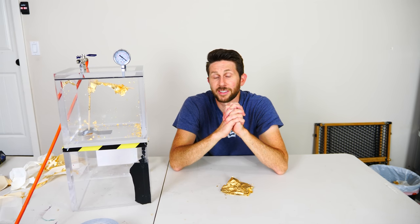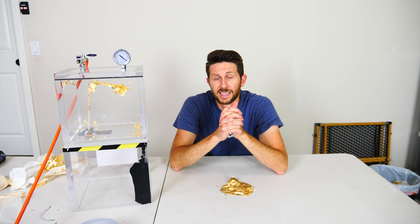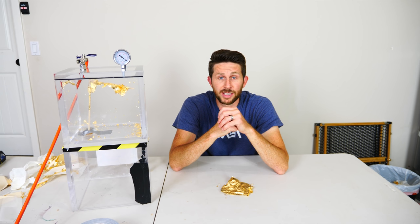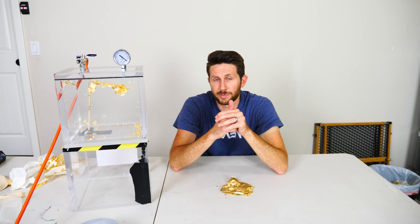Hey everyone, thanks for watching another episode of the Action Lab. I hope you enjoyed it. If you did, hit that subscribe button and hit the bell so that you can be notified with my latest videos. And check out theactionlab.com to see the Action Lab subscription box. Have a great week.